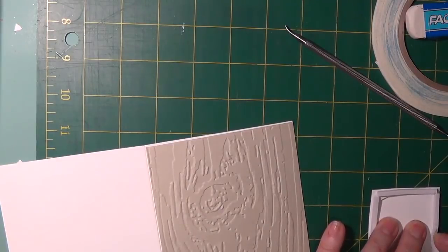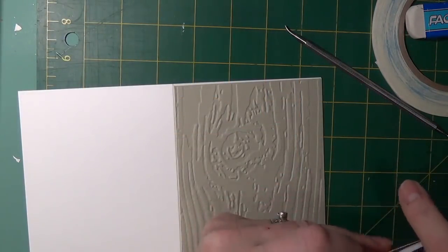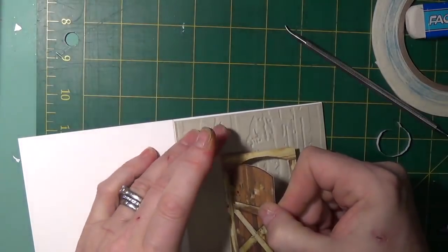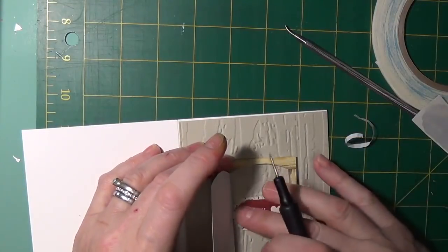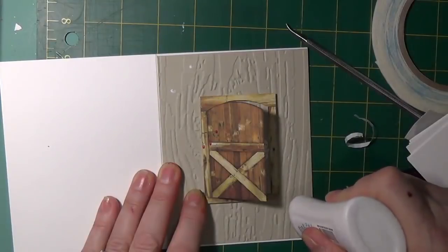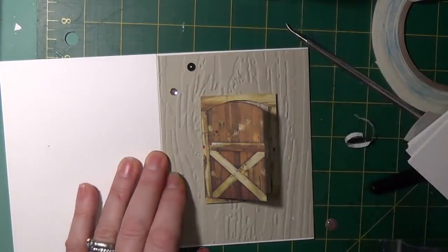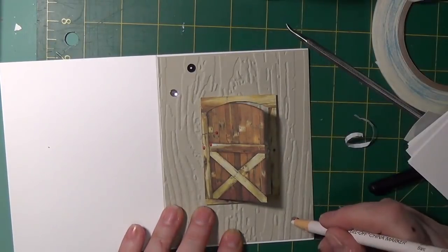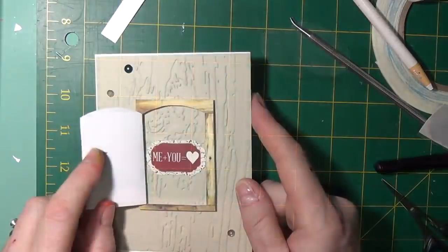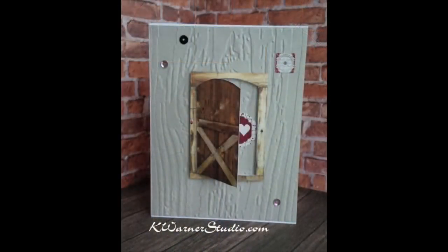A beige piece of card stock from the kit was cut for the top layer of a standard A2 card. It was sent through the embossing folder so that it would have a wood texture. I then took the piece of patterned paper that was all doors and cut the door out of the patterned paper. I attached foam all around which would be the frame of the door. The release paper was removed and the foam was attached to the embossed paper. A sticker that says you plus me equals heart was placed on the inside, and three sequins from the kit were attached to the front in a triangle pattern. A strip was applied to the inside layer and that layer was glued onto the card base. And that completes this card.